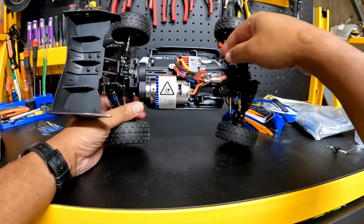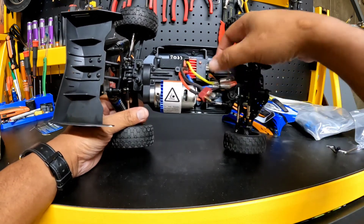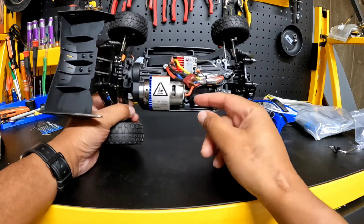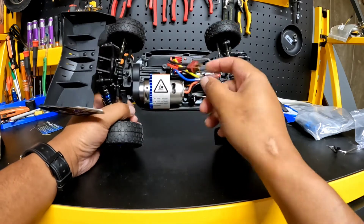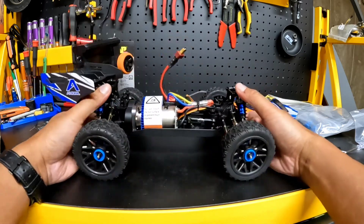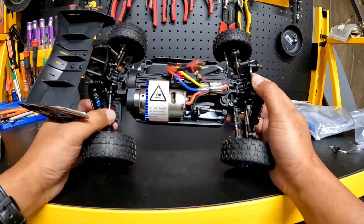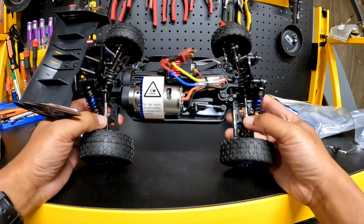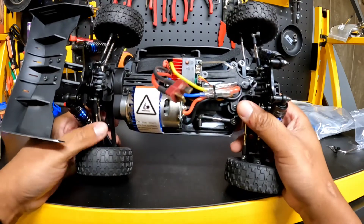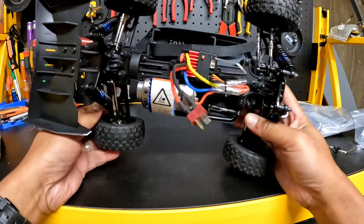You can see the battery compartment looks like it's adjustable with different positions for different size batteries, and I like that they have a strap here. Also, there's a three-wire servo in here, so if you want to upgrade your servo at some point, you could with this ESC. It does have the holes for the droop screws, but there are no droop screws on here. You have aluminum turnbuckles and steering links, aluminum drive shafts, and the center shaft is steel. It also has aluminum discs.